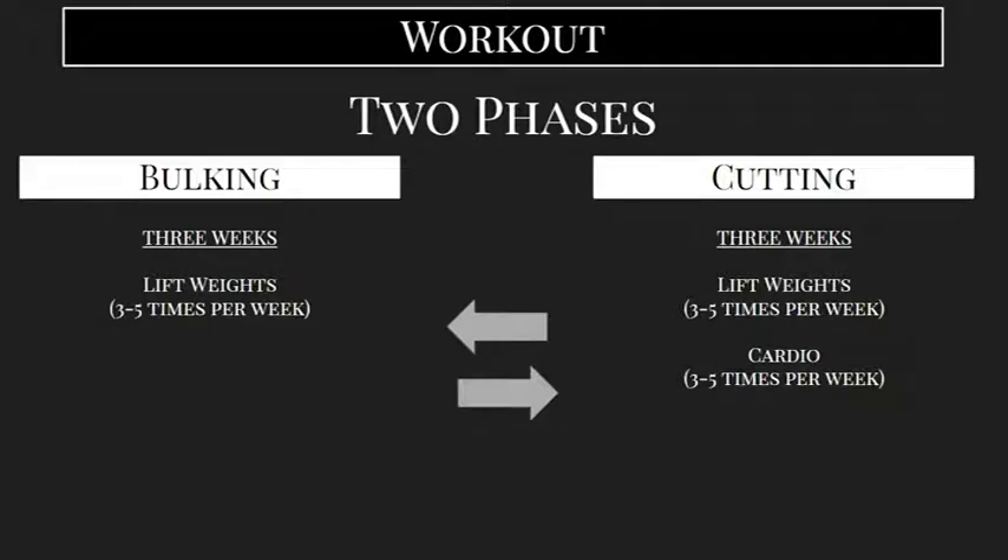So we're going to do that in two phases by having our workouts split into two phases. You can pretty much do any specific combination of lifting weights or cardio, but we want to have two distinct phases. For the first three weeks we're what's called bulking, and that's where we're primarily focused on building muscle.